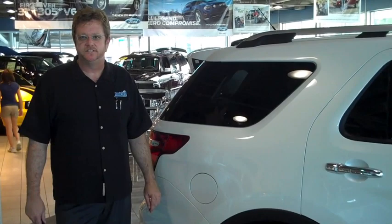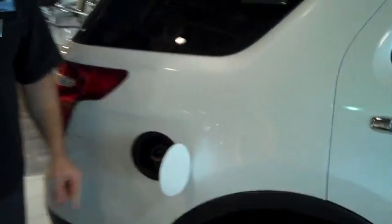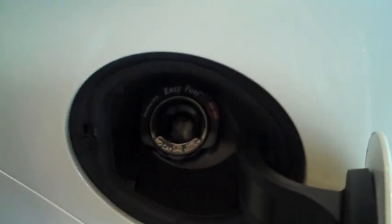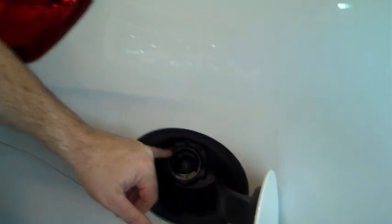One of the things you'll notice is that Ford went to a capless fuel door. No more putting the cap on top of the vehicle and driving away without it. The rubber gasket inside will prevent dirt and debris from getting inside.